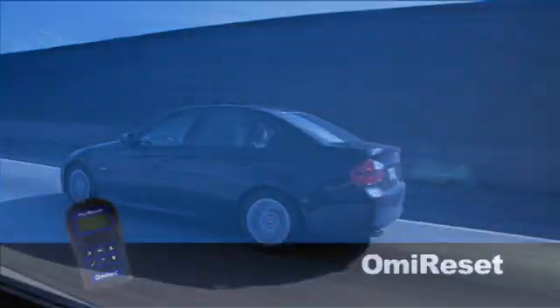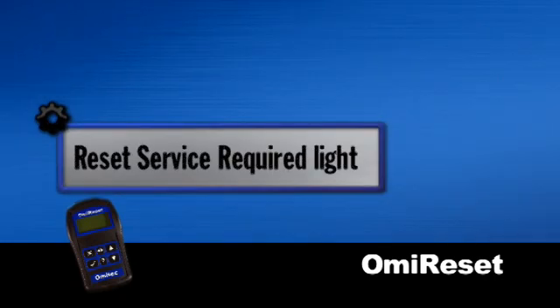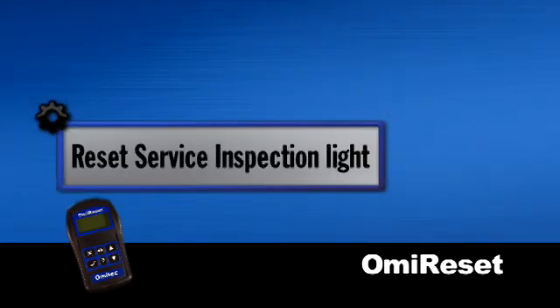Depending on the vehicle, you can now reset the oil service light, including long life oil, the service required light, the service interval light, and the service inspection light on Audi, BMW, Mercedes-Benz, Mini, Saab, Volkswagen, and Volvo.